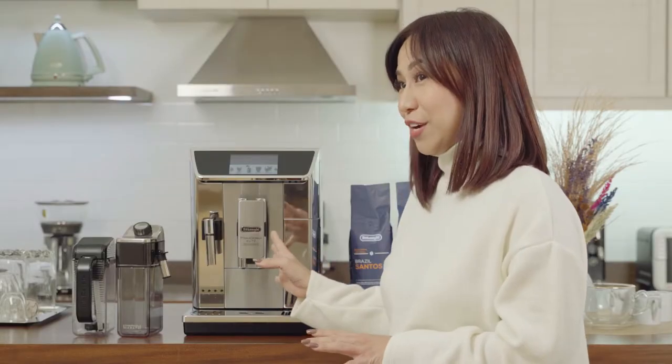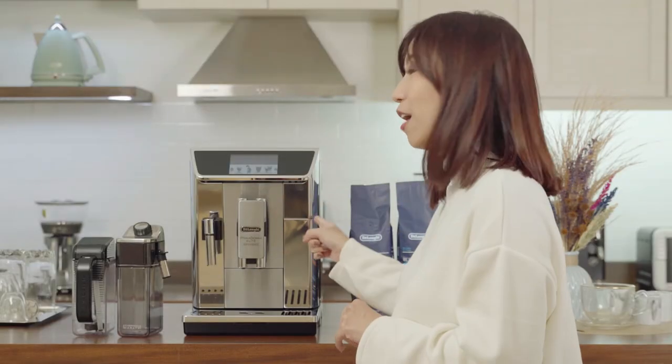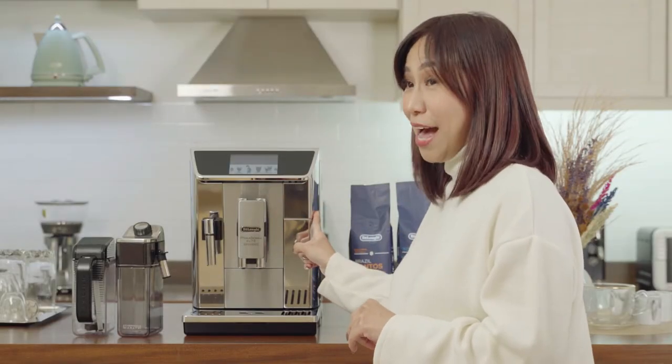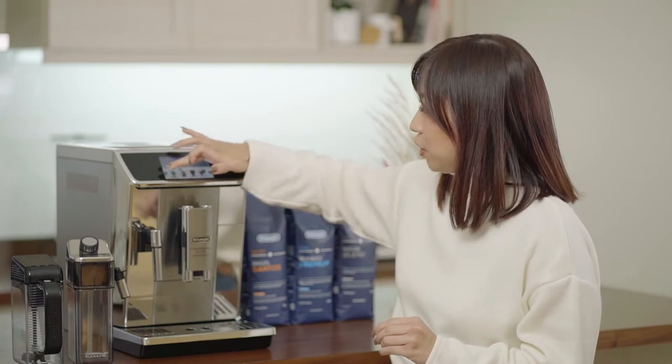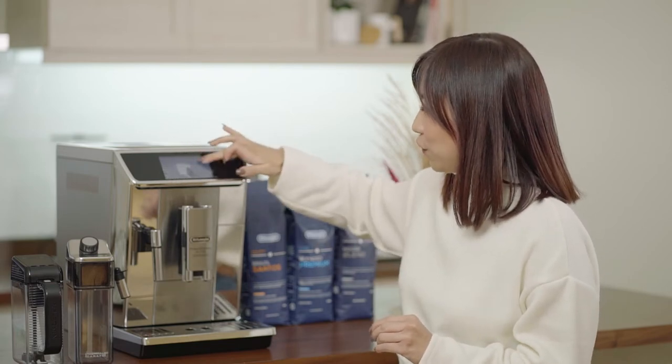You have more than 15 drinks to choose from, hot or cold. You can already have a cold coffee with this coffee maker. You can also have cold milk foam and hot chocolate — it is the only coffee maker that has that option. You also have the tea function; depending on what kind of tea you have, you can choose the temperature.